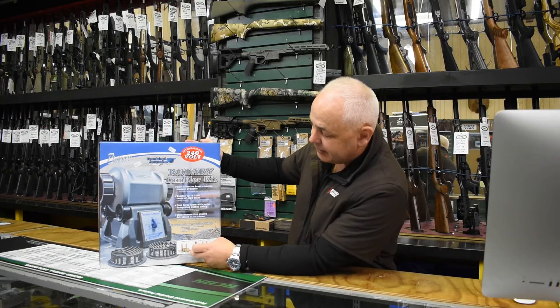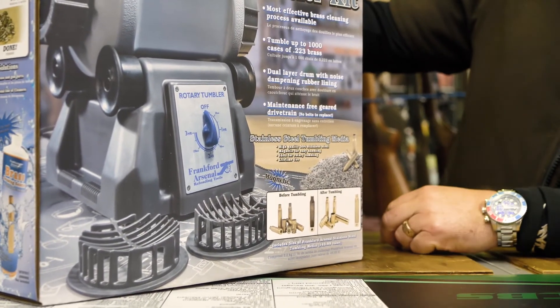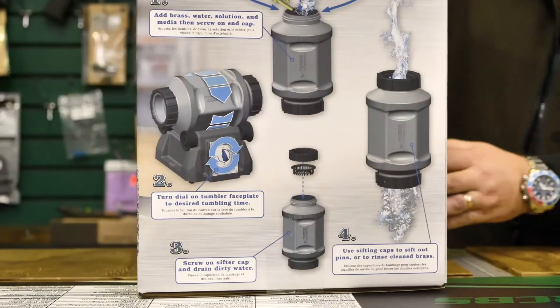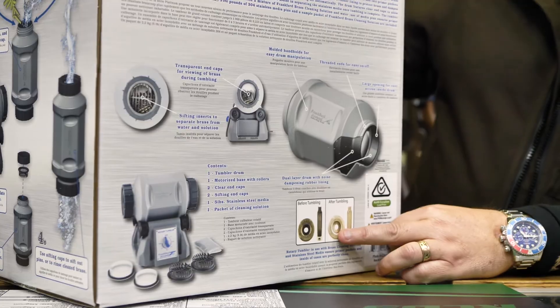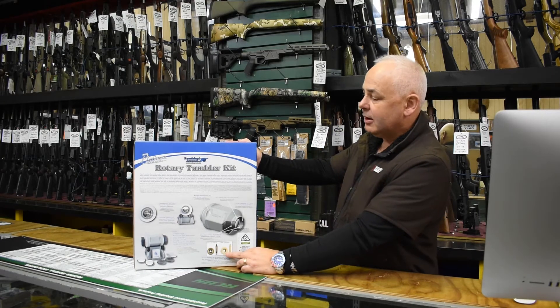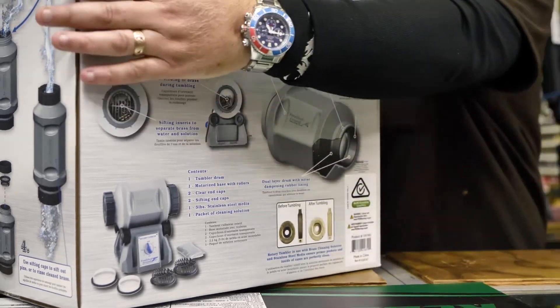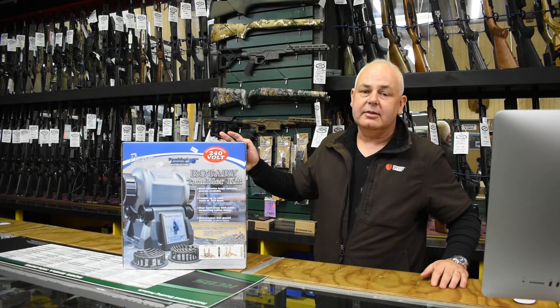Your brass goes in dirty — everyone knows what dirty reloading brass looks like — and it comes out absolutely spotless. Also around the back, this is what I was talking about: it'll clean right into the primer pocket, your brass is absolutely spotless. It's a great product, it works really well, and for the month of August only at Reloader Supplies, this kit is going to be $449.